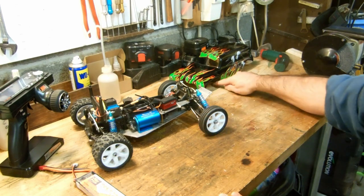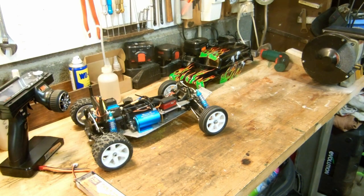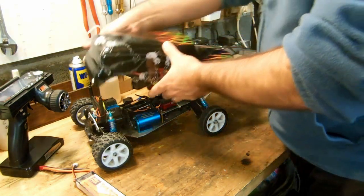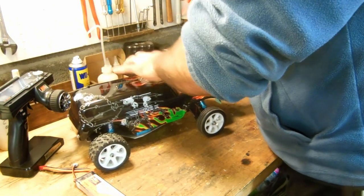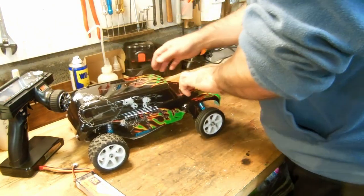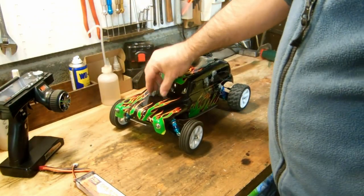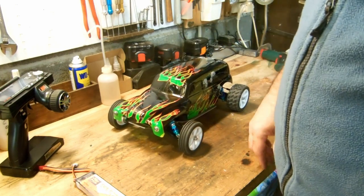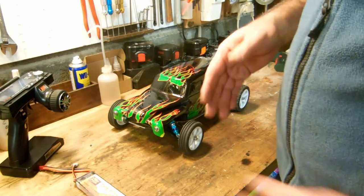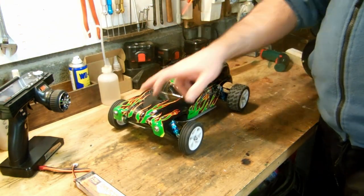I'll try it as-is outside as soon as the weather is nice — I'm not sure that'll be soon. As soon as there's a bit of sun, I'll try it and see its behavior. I'll check up front whether I have enough travel. There's not much travel, but I think it should be enough to absorb small shocks — maybe a small curb, small bumps, that kind of thing. Though it might be a bit hard actually.